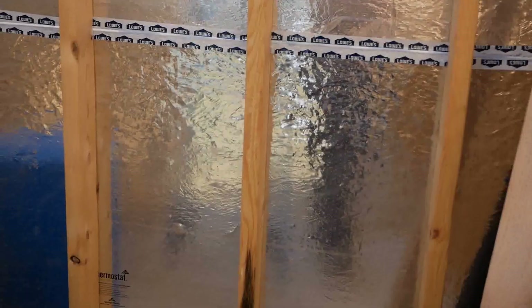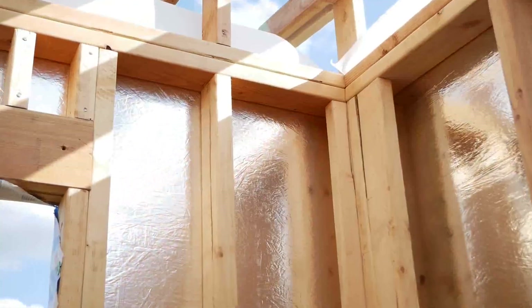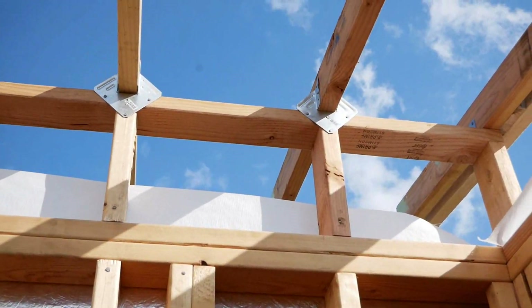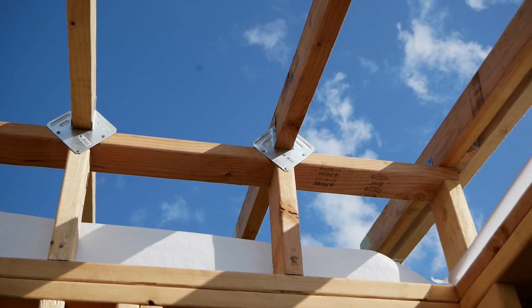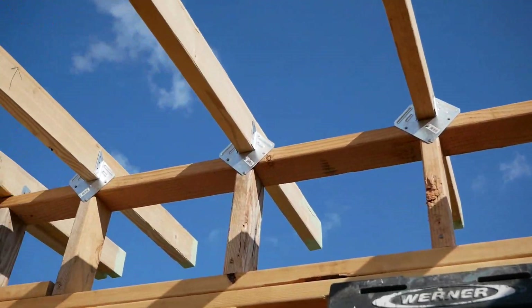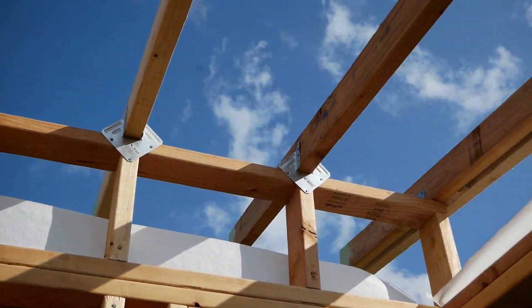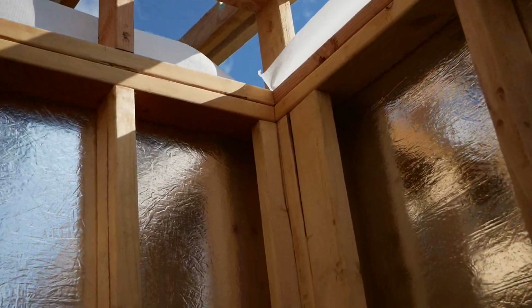Let me show you the inside here. I wasn't real sure how to make my connections up here. So what I ended up doing was buying these Simpson hurricane straps and I put those on all the center ones because those were easy to do and I could get to them fairly easily. I wasn't able to use them on the two that are in line with the side wall though.